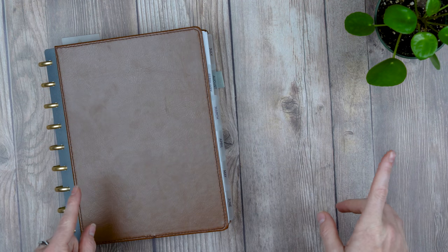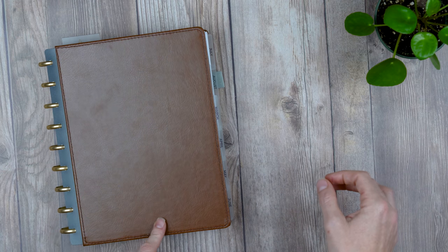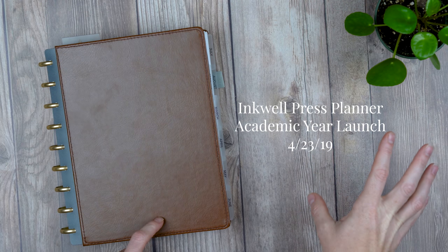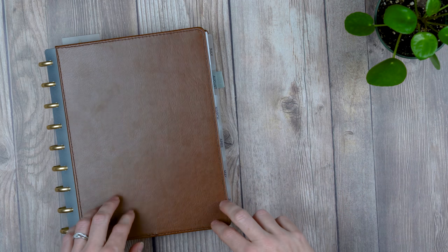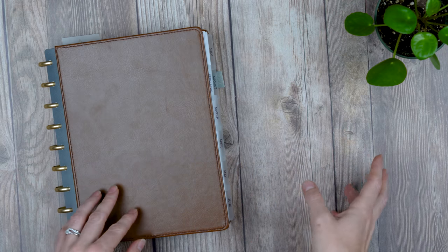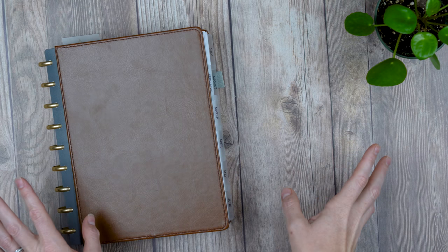Hey guys, Jess from Knockout Print Shop. Today I have a video about whether I still love my Inkwell Press Planner. With the launch of the academic year planner — the 2019-2020 academic year — coming out, I thought it was a good time to update my review. I have a list of things I still love and a list of things I don't love so much, but at the end of the day, I would totally buy this planner again.